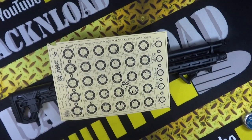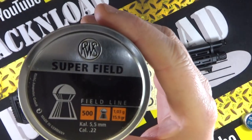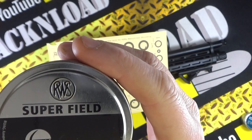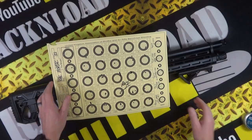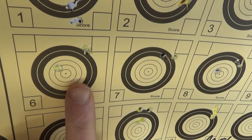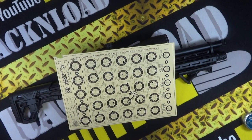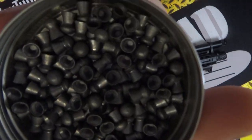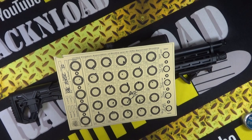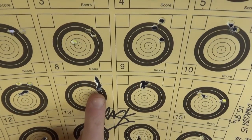Next I used RWS Superfields — these were 15.9 grains; the H&N Field Target Trophy were 14.66 grains as the first lot. The RWS Superfields are a little bit heavier — here are the results, three-shot groups again. Then I used H&N Barracuda 15s — quite a bit heavier at 15.89 grains, they're a longer pellet. They weren't too bad at all. Three-shot groups again — that is a good group there.